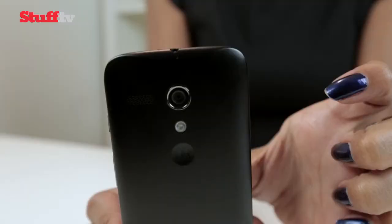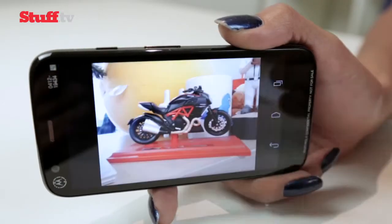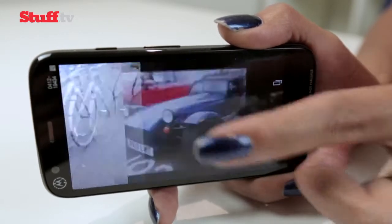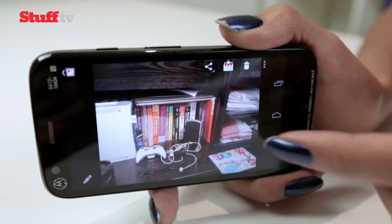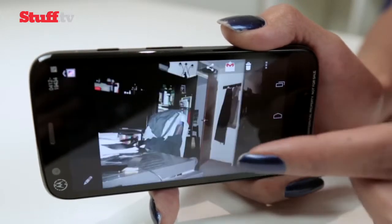The Moto G's Achilles heel has got to be its 5 megapixel camera. It struggles to pick up fine detail even in decent lighting conditions and doesn't come anywhere close to the formidable snappers of the iPhone 5s, Lumia 1020, and LG G2. Shots are possible, but you'll be left wanting a lot more if a camera is high on your list of smartphone priorities.